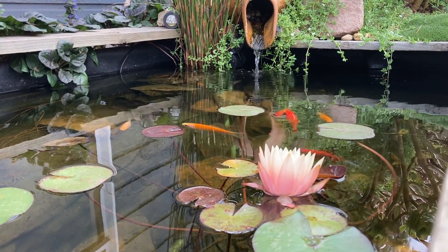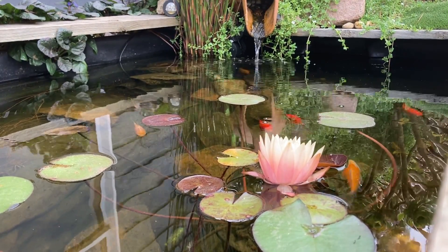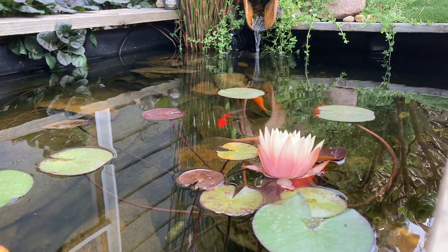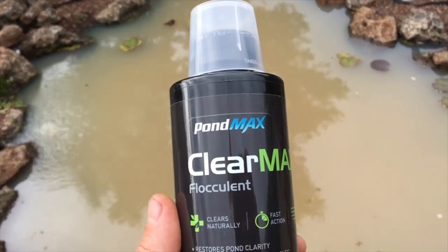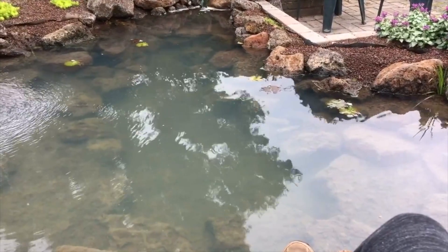If you add a properly sized bog filter to an existing pond with green water, you can expect to see results within a week or two. In my experience, a bog filter will clear up green water really fast, but it won't clear up muddy water. If you have muddy water and a decent filtration system, you can use a flocculent to clear it up — it'll usually take a few days. I'll put a link to pond flocculants in the description.